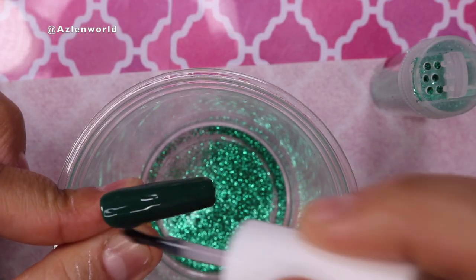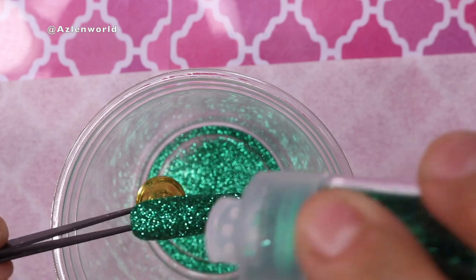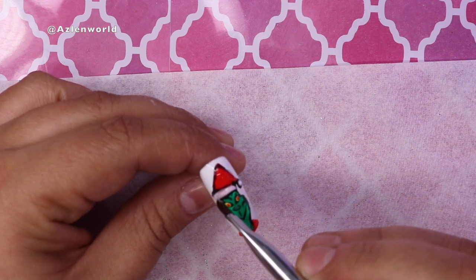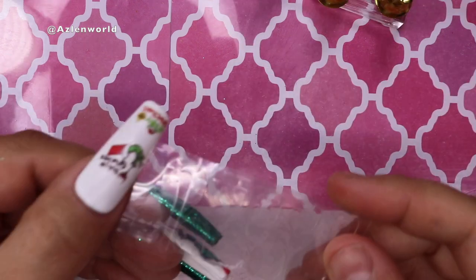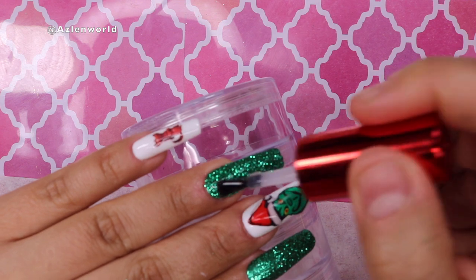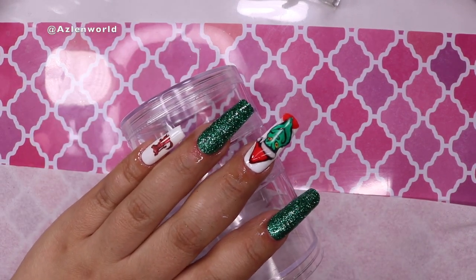Now I'll work on the green nails — all I have to do is put a top coat, then use fine green glitter. I hold it with tweezers so it doesn't get on my fingers, put a generous amount of glitter on, and cure in the lamp for 60 seconds. Next I'm placing some gel to give a 3D effect to the Grinch so it pops out of the nail — you can use construction gel for this. I'm also using double-sided stickers to stick my press-ons. I'll use my favorite top coat to bring back the shine, especially on that glitter, then apply cuticle oil and cure for 60 seconds before the cuticle oil.